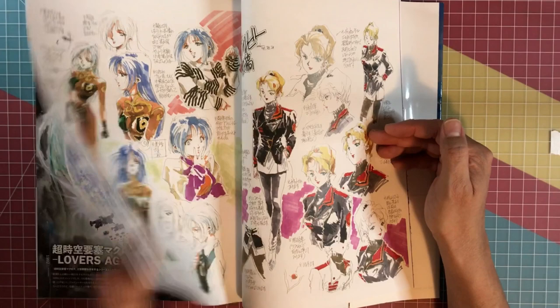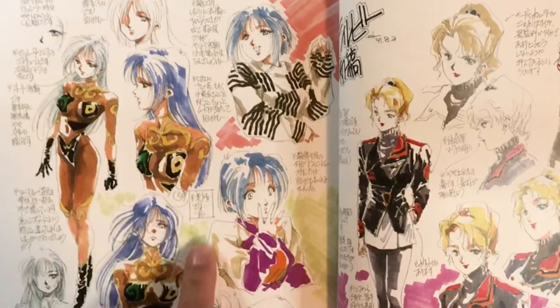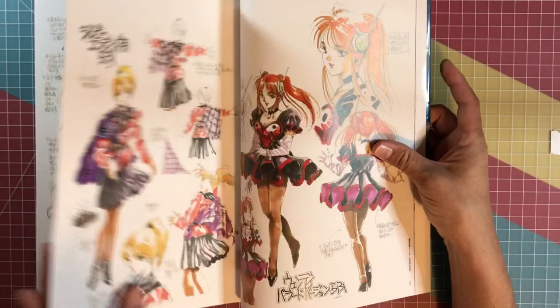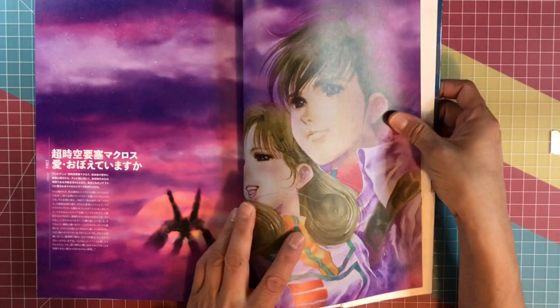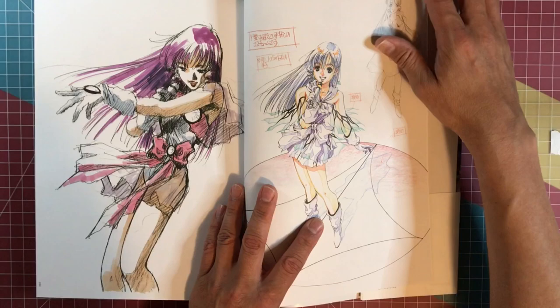So you have Macross 2 here — Hibiki, I believe — and Ishtar. You've got these great illustrations of Ishtar here, and then Lisa and Rick here, and some Macross illustrations in the back.